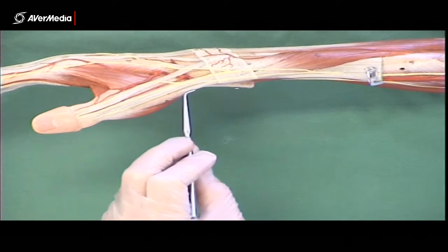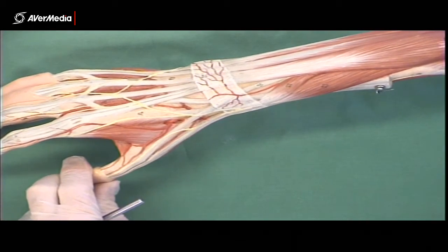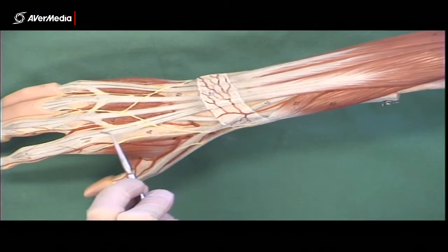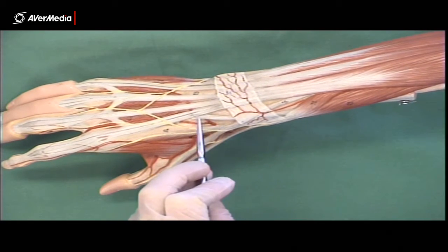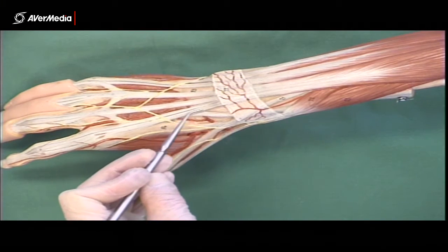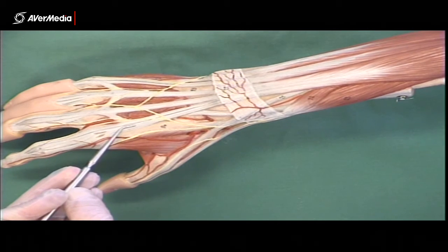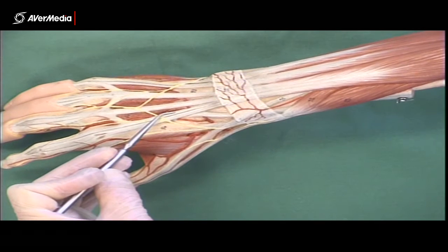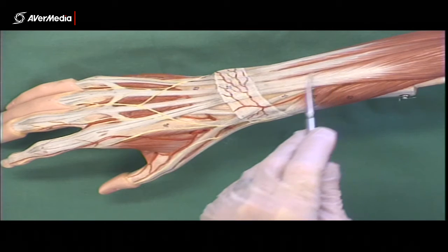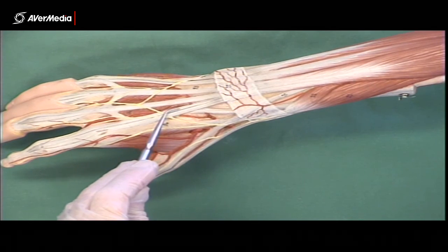Lastly in the extensor group, there's extensor indicis. The muscle belly lies under extensor digiti minimi and extensor digitorum, but the tendon goes to the index finger — which is what 'indicis' means. At the index finger you'll see two tendons: the one on the lateral side belongs to extensor digitorum, and the one on the medial side is extensor indicis. On a deep specimen you can see the muscle belly, but on most specimens and models you'll just be able to see the tendon.